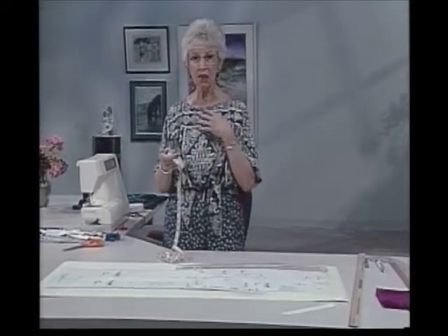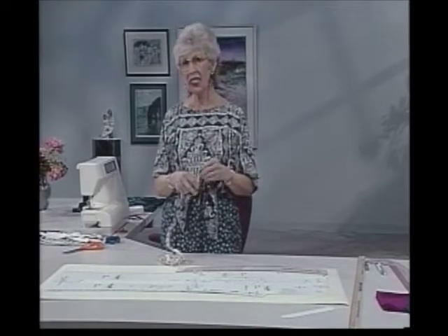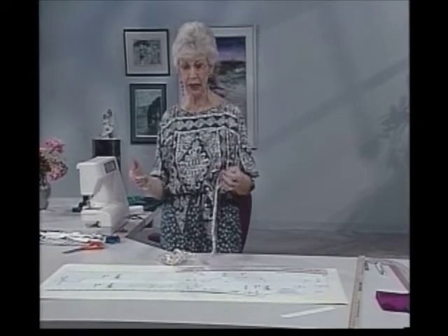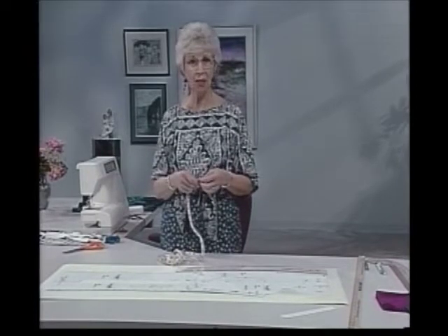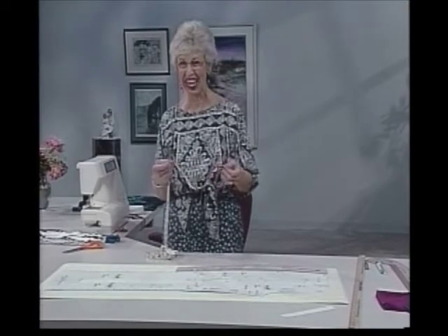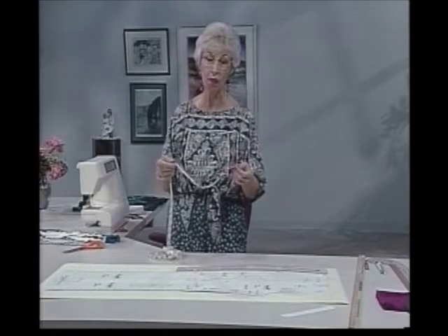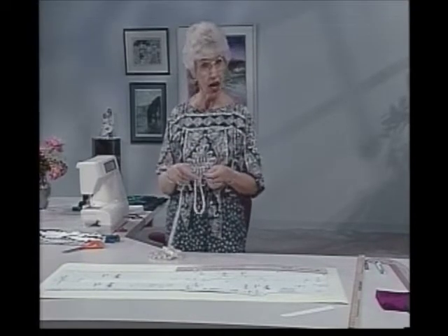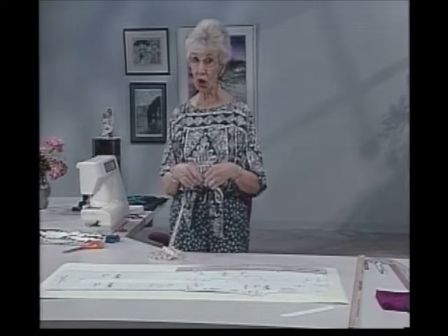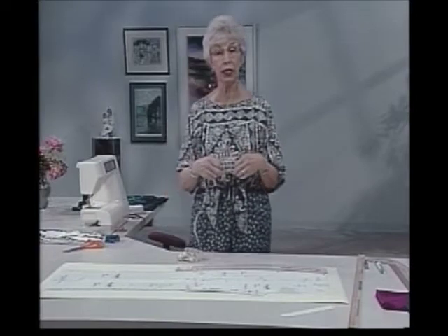The pants I have on are lightweight — this is a rayon challis, a real lightweight one. I started out with 24 inches; I thought that would be good, so I widened the legs. After I had them all made, I felt like a graduate of a clown college. It didn't work out right. On me — on someone else it would have been just wonderful, perhaps. Your height also has something to do with it. I'm about average height. If you're a tall person, you can wear them wider. Short people should slim down a little bit at the ankle, probably.